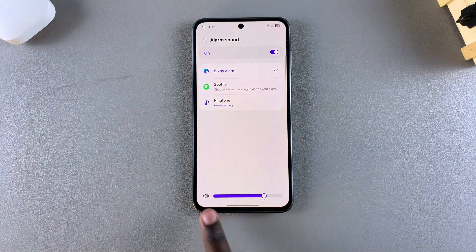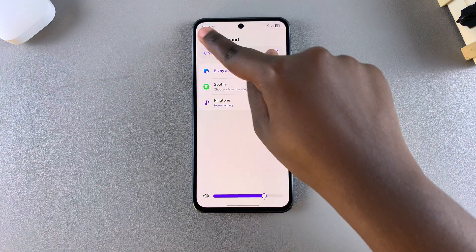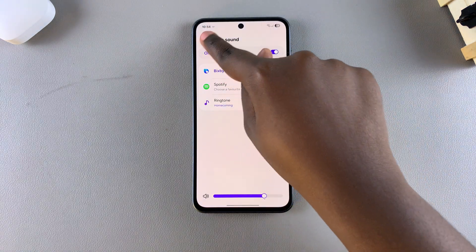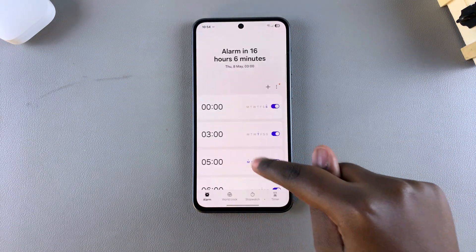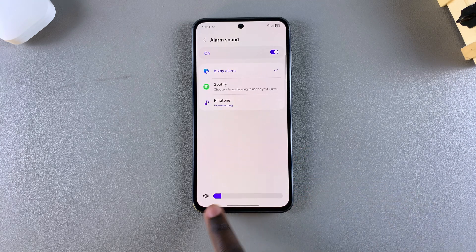You can choose to increase or decrease the volume to your liking. You can also go to another alarm, select Alarm Sound, and customize the sound to your liking.